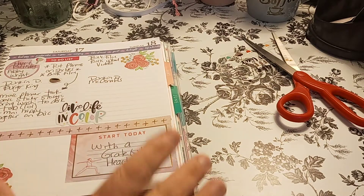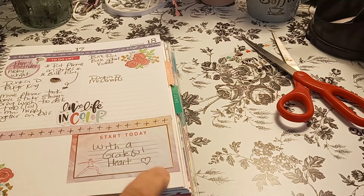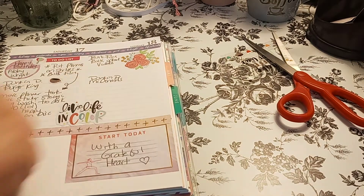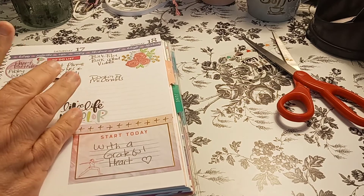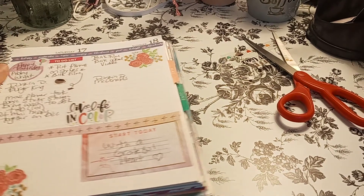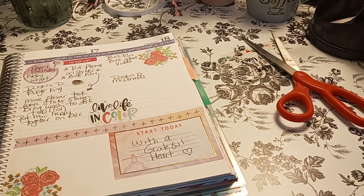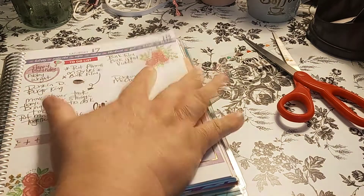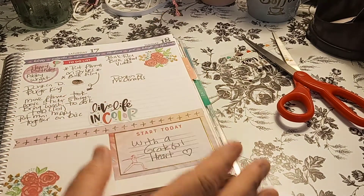I just wanted to show you the after pen spread. I said I was going to put 'with a grateful heart,' so I put a heart. And then my little list of things I had to get done — went to Dunkin' Donuts, Burger King. I found the little balloons, so that was cute for the happy birthday, like balloons going in the sky. I bulk filmed, bulk uploaded, and then went to Dunkin' Donuts and McDonald's for the weekend.